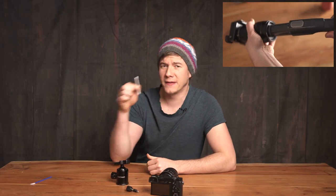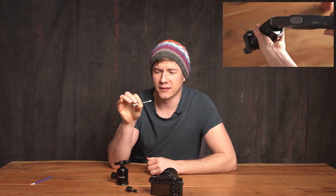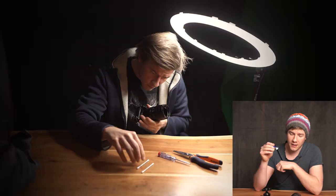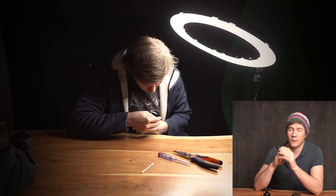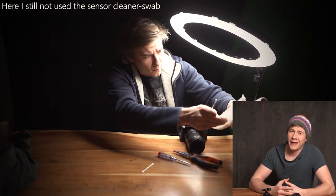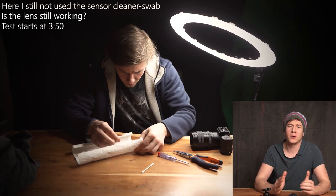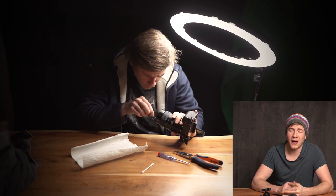Things got even worse because I used a Q-tip to remove the small glass particles. The problem is those hairs and fabric on the Q-tip stuck to the oil inside the lens and everything got even worse. Then I took the first good decision of the day — I used a sensor swap, which I normally use to clean the sensor, and I could remove most of the glass particles.